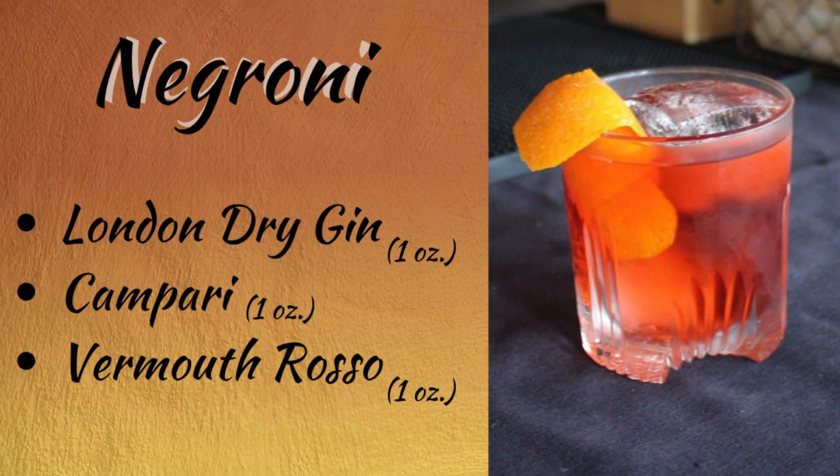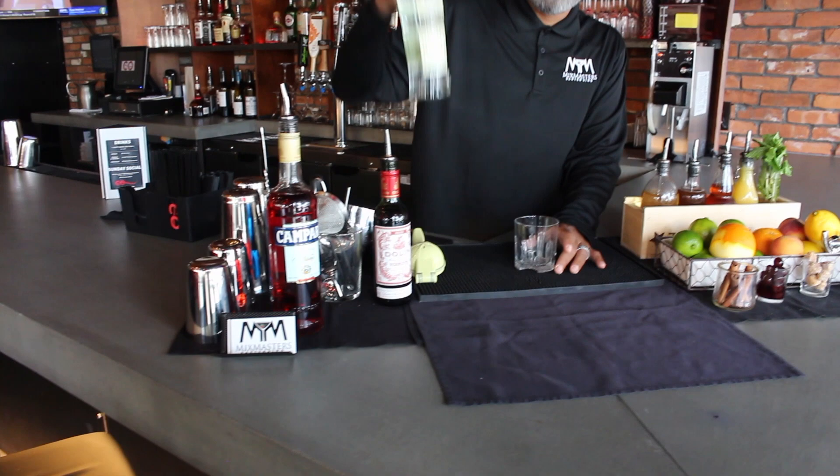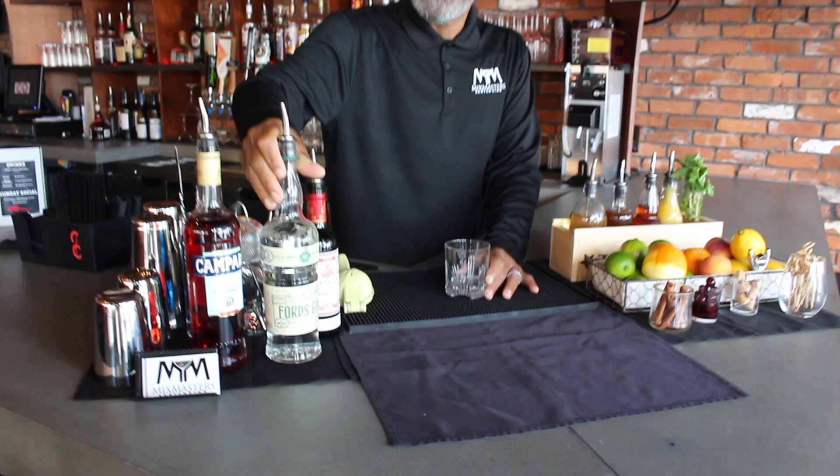It's a simple, simple cocktail, very easy to make. What we're going to do is start off with our gin. We'll do one ounce of gin.